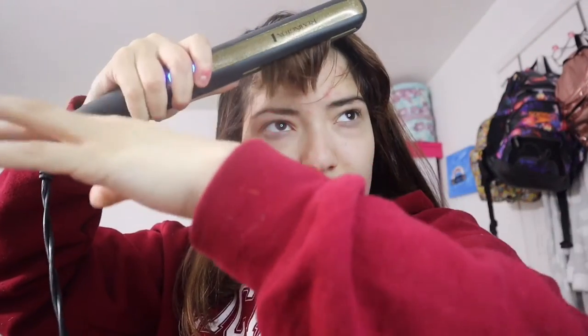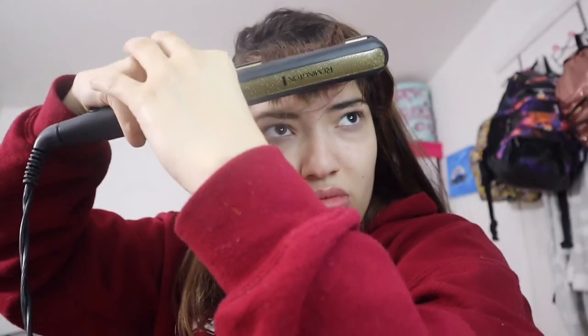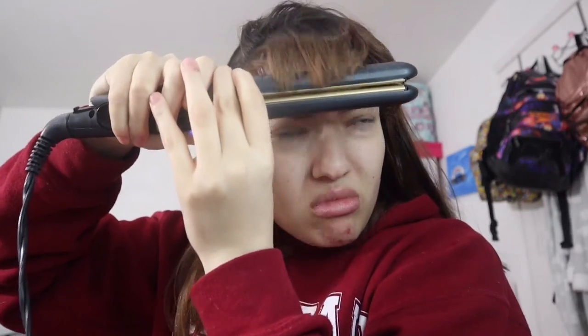I curl it going inwards and then it looks crazy, I know, but then I brush it out. This is the Conair hairbrush — I love it so much, I got it from Giant. Here I'm just brushing it until it's perfect.